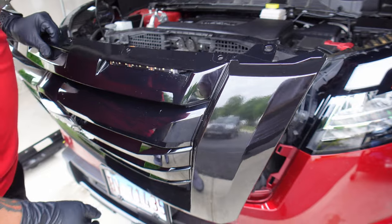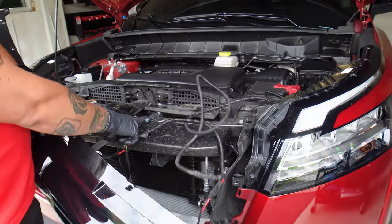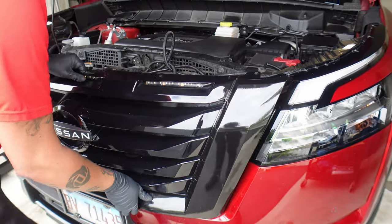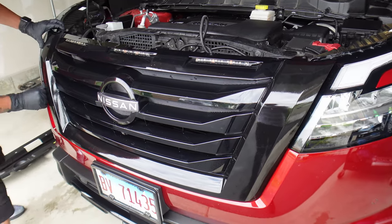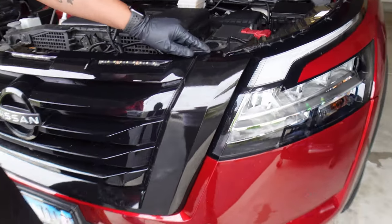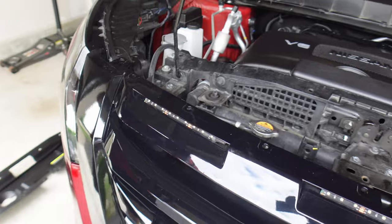Now putting it back together is pretty much the same thing. Most of you guys will not have all this wiring — this is for my three little LEDs — but you will have to connect the camera wire when you get the new grill in. Basically all it is, just line up all your tabs and start popping it in little by little. You don't have to force it in. Once you see all the tabs lined up — these two holes lined up here and over here — you're set to go. You can put everything back together.